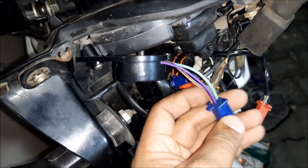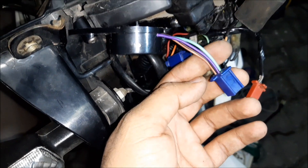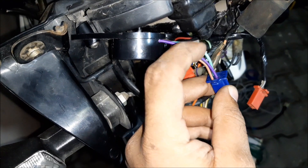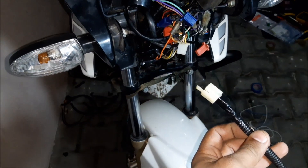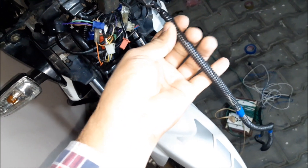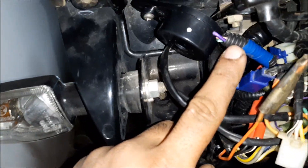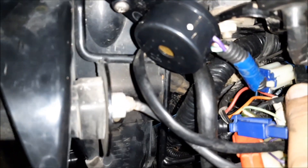This buzzer is taken from the TVS Jupiter. Its coupler has: purple as negative, brown as positive, and green also as positive for indicator signals. I only need to connect purple to negative and brown to the phase wire coming through the switch at the stand. I have installed a flexible pipe over the buzzer cables to protect the wire from external forces, and connected it to the grip.